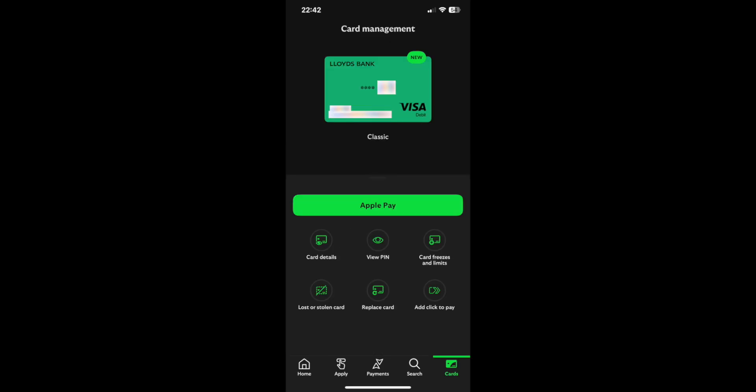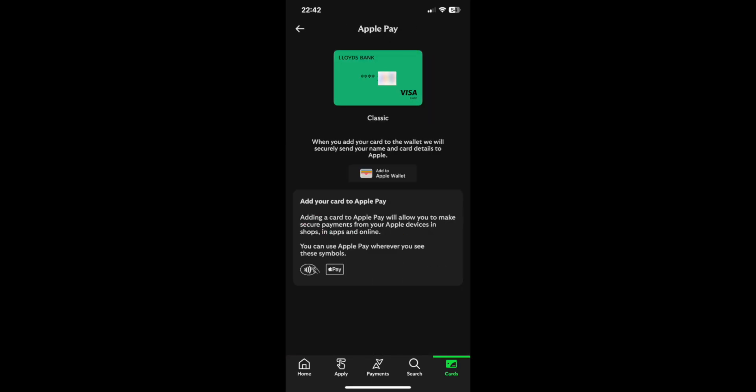Then once you've done that you just want to click on Add to Apple Pay. And then from there it should pull you through to this page here, and again you just want to say Add to Apple Wallet.